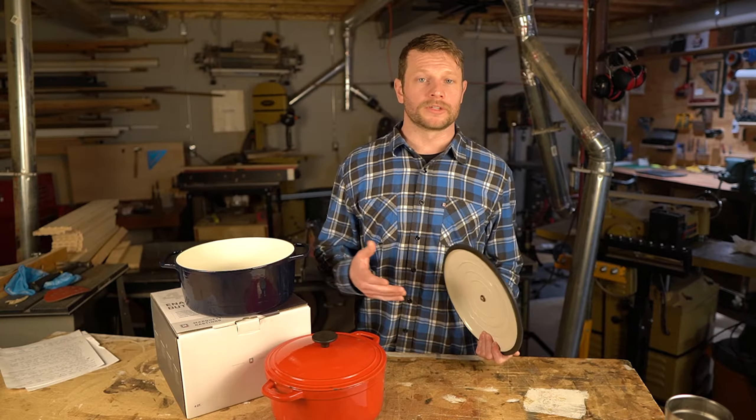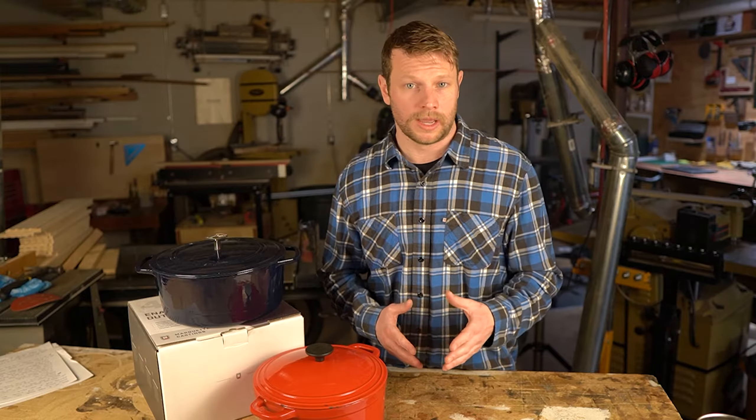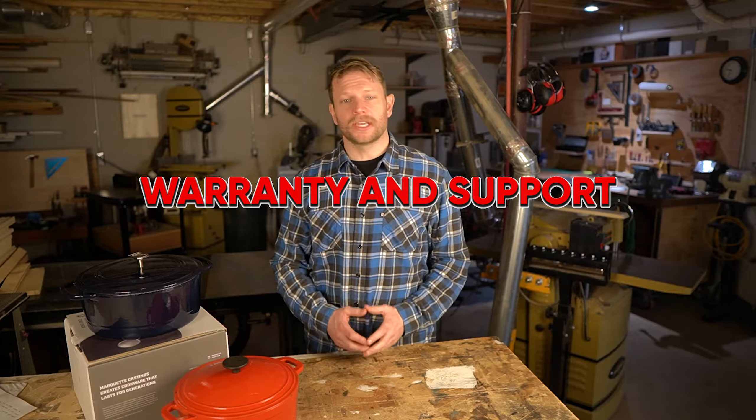It's also been noted that lower walls make it a little bit easier to access the food and move things around. However, we found that the wall height on all these dutch ovens was very similar — within about three quarters of an inch — so it's not really something to worry about.